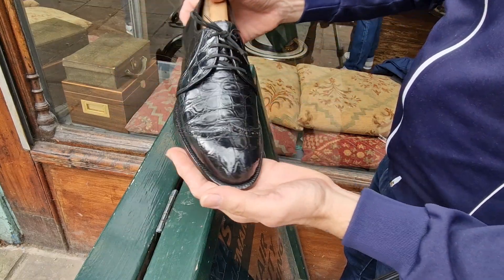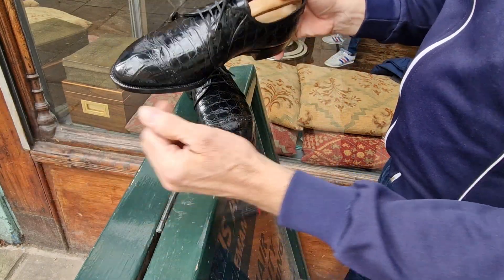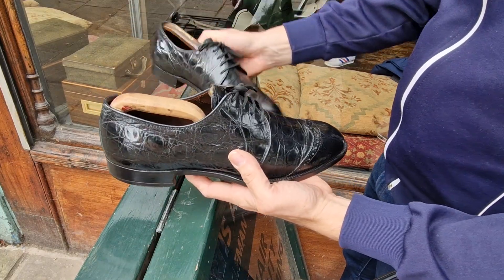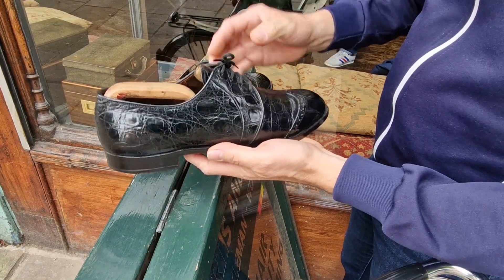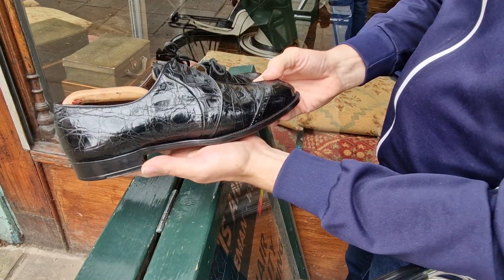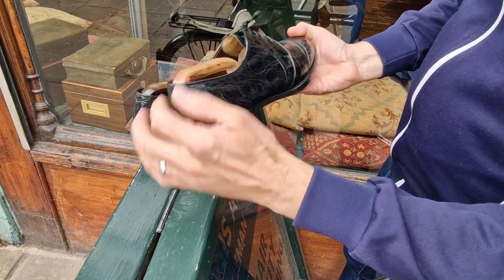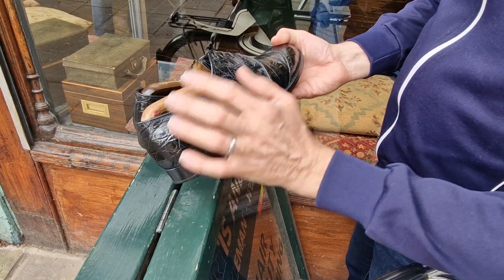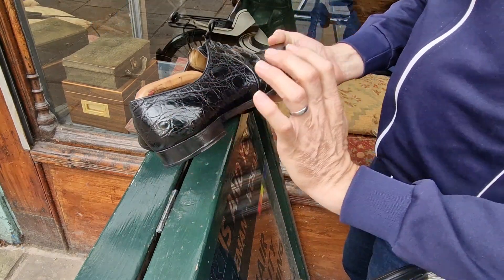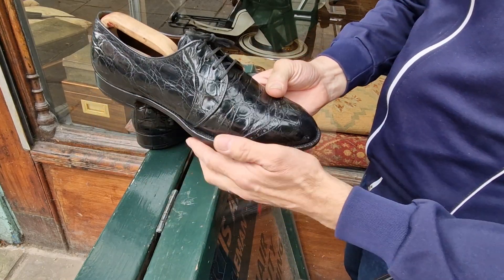It's the flank — from between the legs on the rib area. It's quite a rare skin because it's only a small piece, and most caiman items are made from the belly, which is much bigger but the scales are very rough, so it's not to everybody's taste. I've got a lot of alligator and crocodile, and a lot of caiman belly, but I've never actually handled caiman flank before. That's what this is. Fabulous.